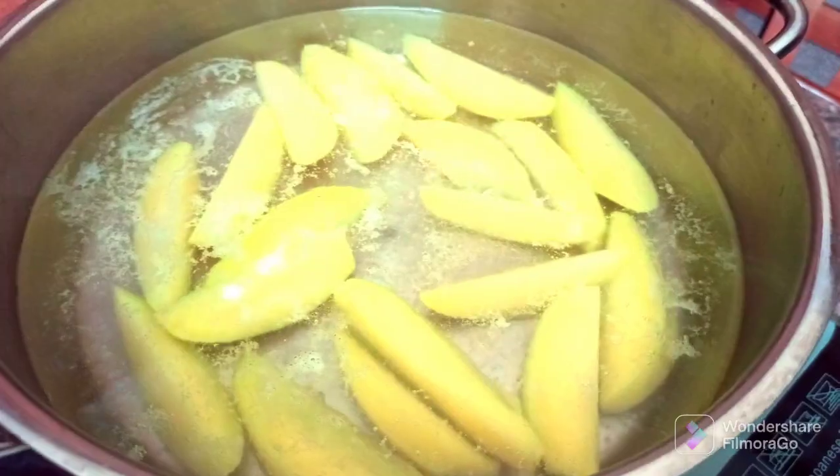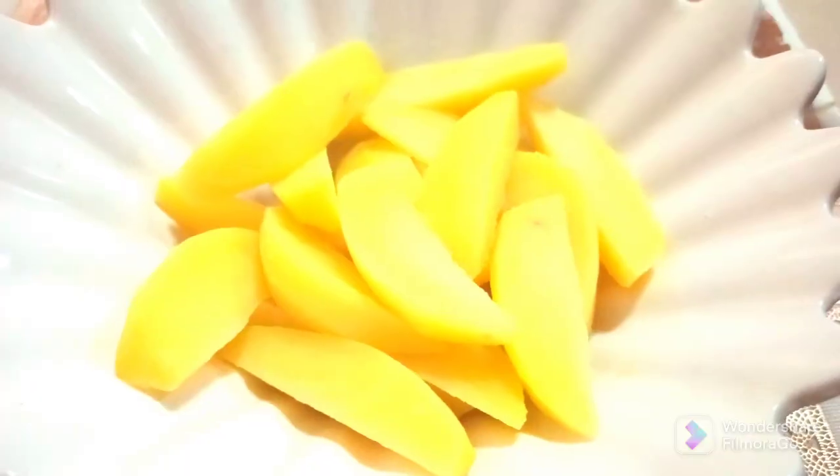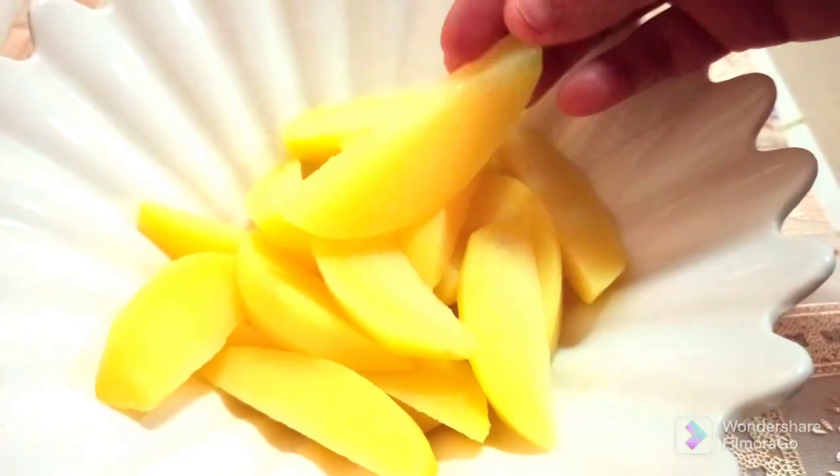The wedges are slightly cooked and not completely done — this is what we are looking for. Next, in a bowl add three teaspoons of extra virgin olive oil.